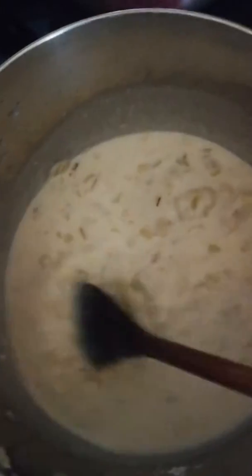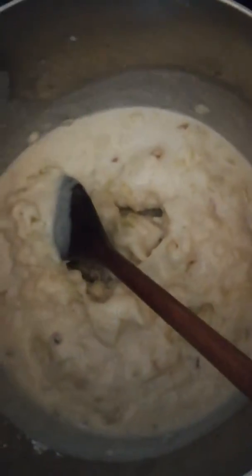You can raise the heat a little bit to medium again. You see it's already getting incorporated — it's really thick now. You can add more milk, so I'm going to add the other cup of milk.